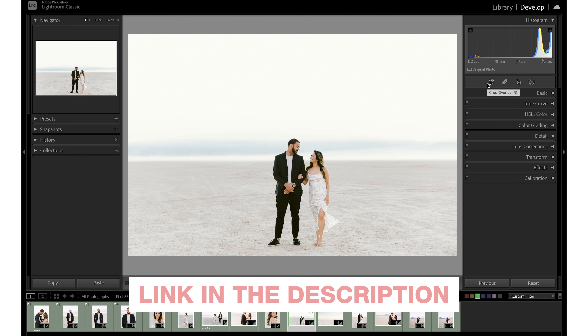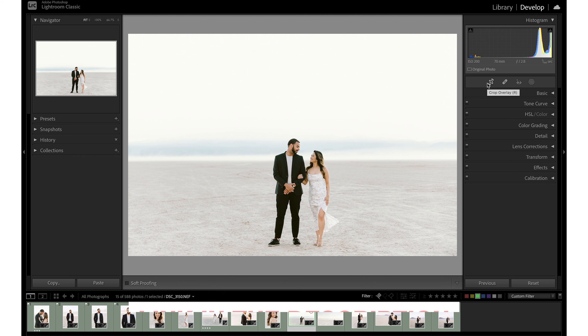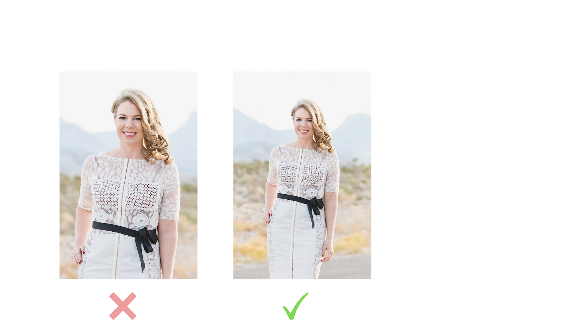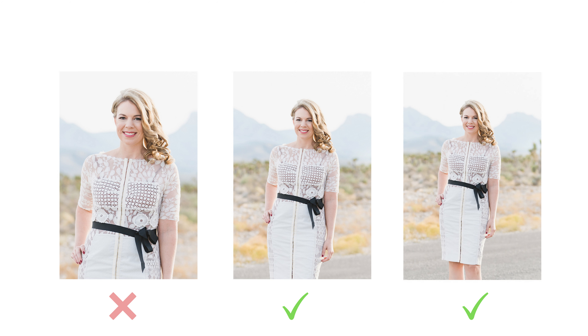If you're interested in a full deep dive covering compositional techniques, editing techniques, and a full A to Z shooting and editing program, you might also be interested in my Shoot to Edit course — I'll drop a link in the description. Finally, the bonus tip: intentionally use tapering to flatter your subjects. We can do this by cropping where the body naturally tapers or where the clothing tapers. Women tend to be widest right around their hips.